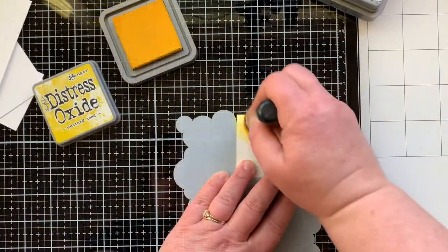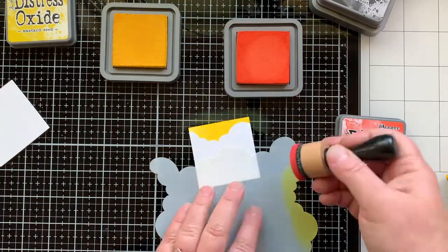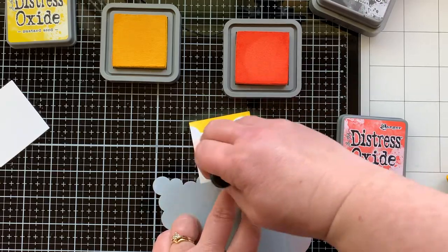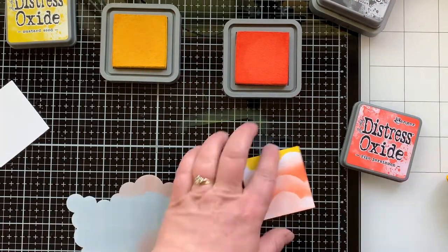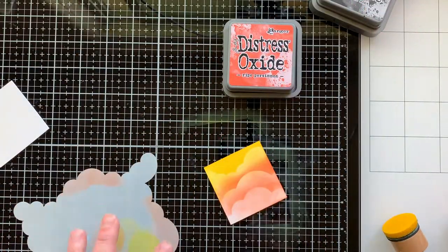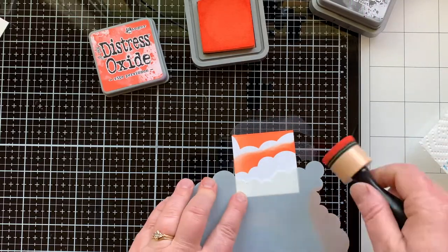I did spray this with water and I love doing my clouds in different colors. Here are the small squares that will be part of the flipping awesome set — I die cut four, and each of the cloudy scenes will be a little bit different. The first one was all yellow like the background. The second one is going to be yellow with some ripe persimmon, blending together. On each of these I'm tapping off the excess ink from my dauber and then blending over my clouds for a really wispy look. I'll spray this one with water too.